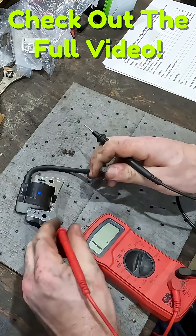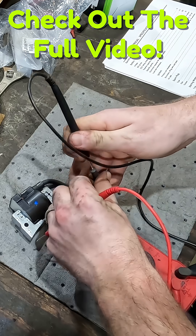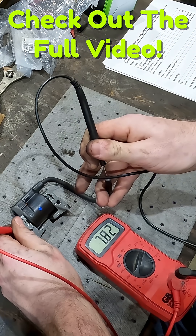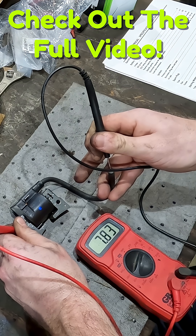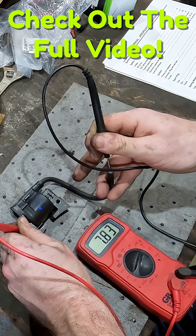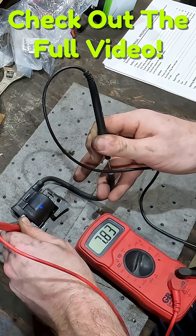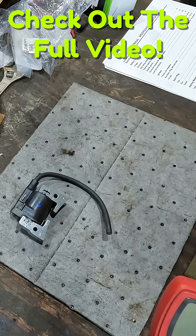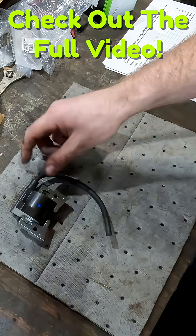The real test is going to be the secondary winding. Look at that — 7.8 ohms. Our limit is between 6 and 10, so this is right in the middle, actually on the low side. This is great — that shows us this coil here is going to be just fine for us.